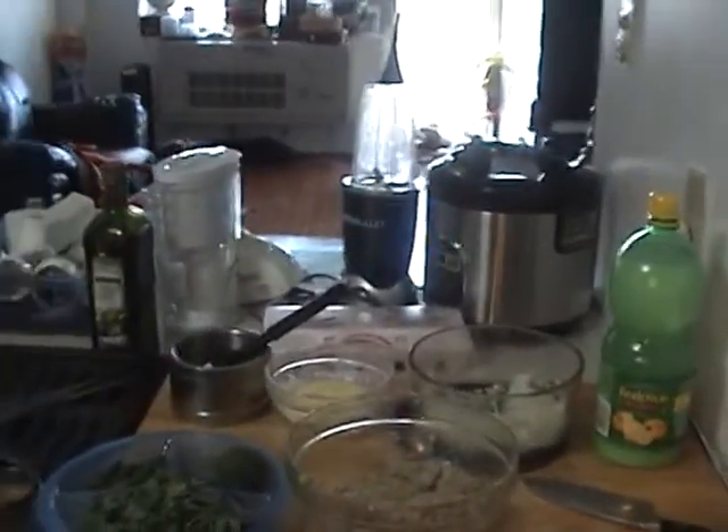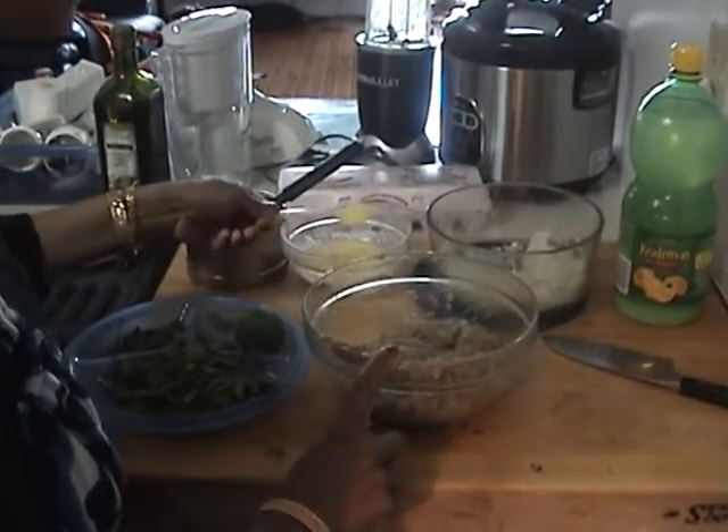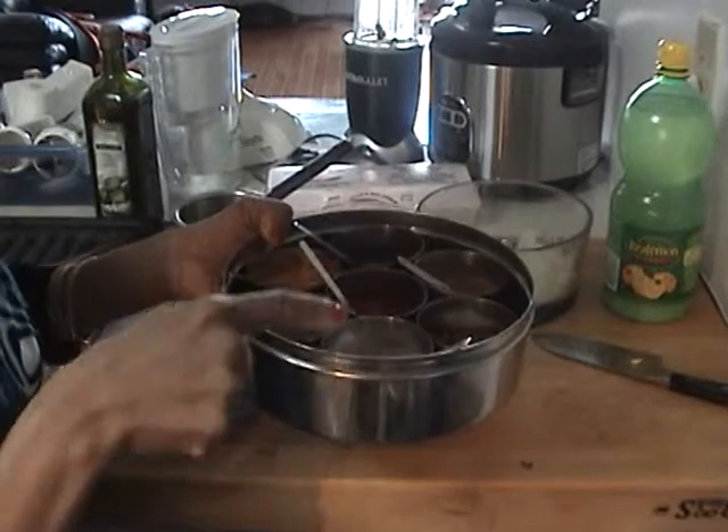Hello friends, I'm going to make a very popular kebab — seek kebab — which I give most of my guests when they come to my house. Here I have about 1 kg or 2.2 pounds of minced meat, that is keema. I've added butter to this, about 2 tablespoons of butter. I've also added my spices.